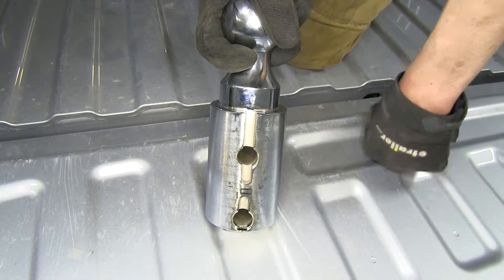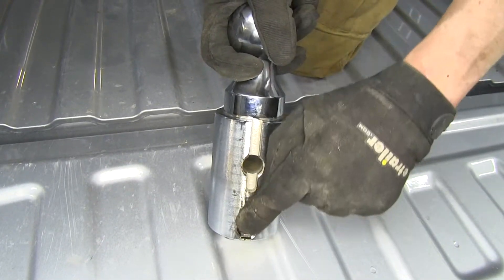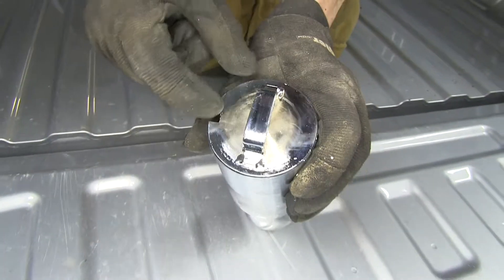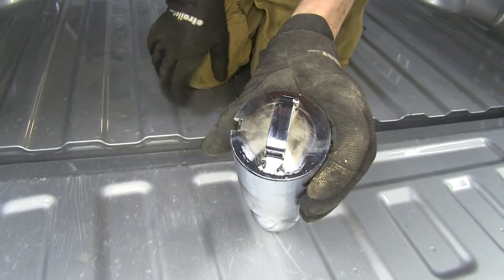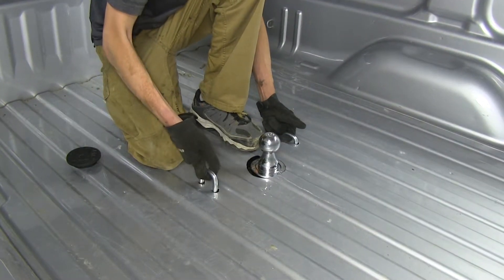You may notice one thing about the ball — it's keyed on one side so it can only be inserted one way. If we look at it from the bottom, you can see the key for the indentation. Our hitch also has these nice easy to use safety chain loops that are spring loaded.